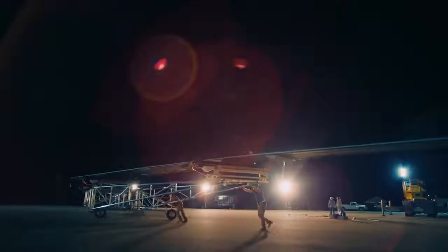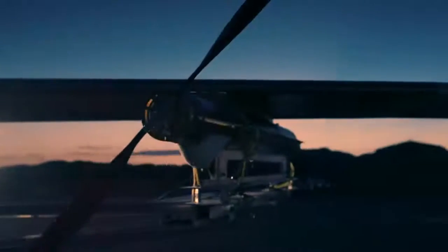All together! But until it's actually airborne, it's hard to tell that all of it will work.